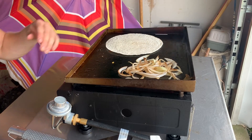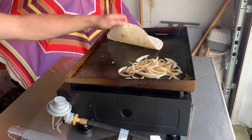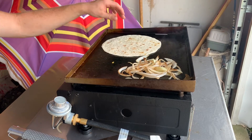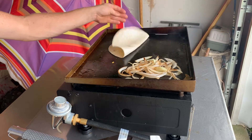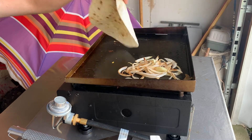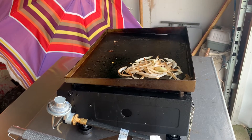Side note: you can also make this in wrap form, like I will be doing today. Just take your tortilla, put it on there for maybe five seconds, flip it over a couple times, get it nice and warm, because when you roll and wrap it you do not want it to break in half while you're trying to make it, because that stinks.